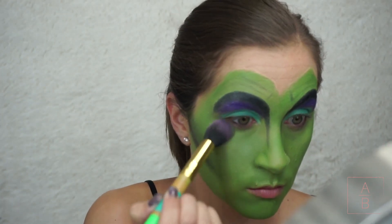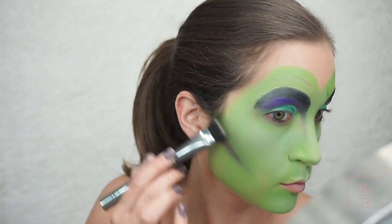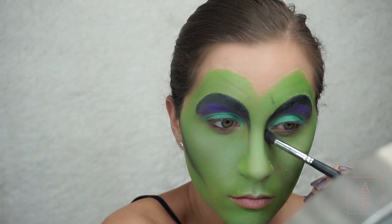Next I'm taking a white eyeshadow and highlighting the center of my face. To add a little bit more dimension to my cheekbones I'm adding a darker green eyeshadow on top of the black, and then I'm going to finish contouring my nose.